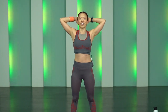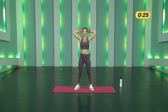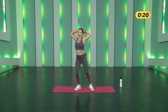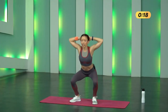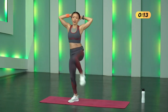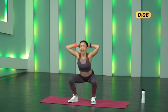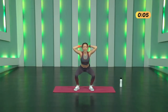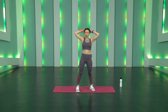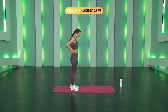Three, two, one and go. Push your hips back, go down, come back up — left to the right, squat, right to the left. Make sure your body is upright, elbows pointing to the side. Keep pushing your knees out, entire feet on the floor. Three more seconds and stop. Well done.